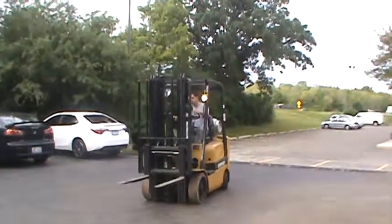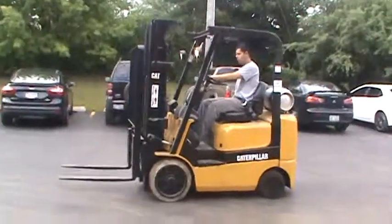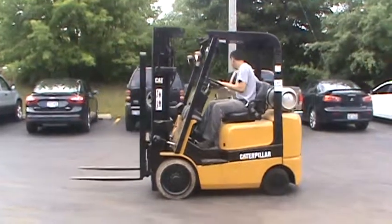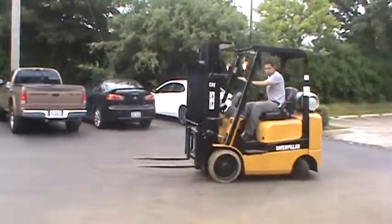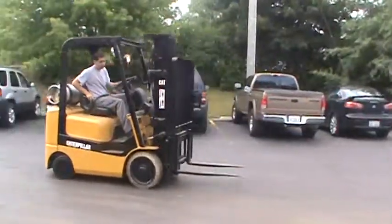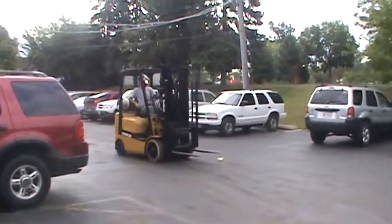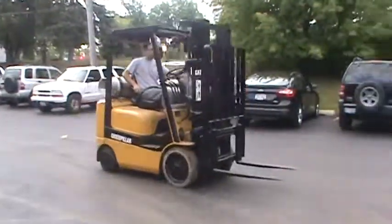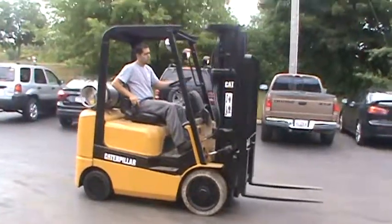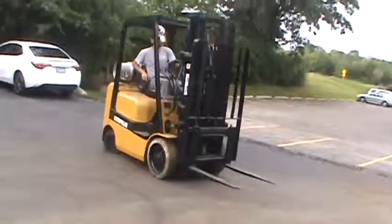Once again, this is a forklift CAD 2004 model GC20K. This is a 4,000 pounds capacity forklift. It has cushion tires, non-marking tires on the front. It has a triple stage mast with side shifter, forks, backrest attachment, and front lights. It's running and operating — it's ready to work.